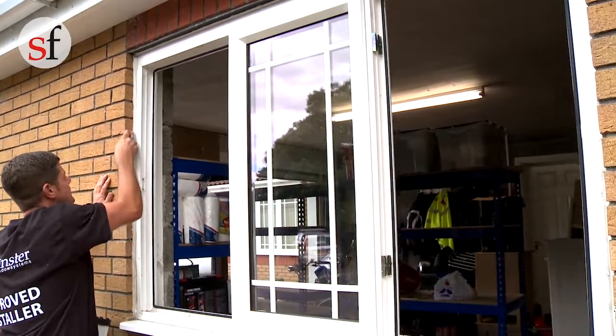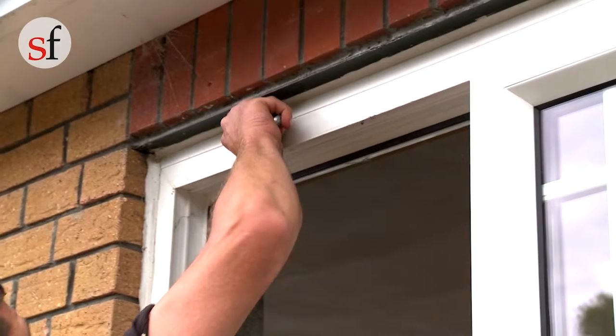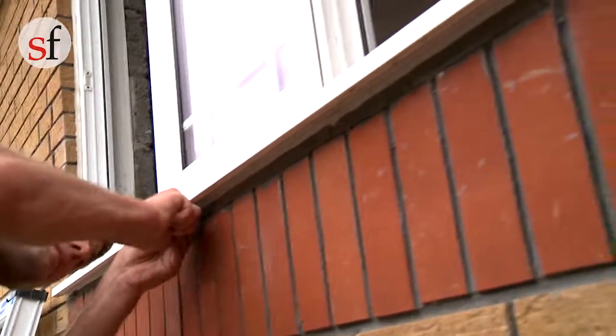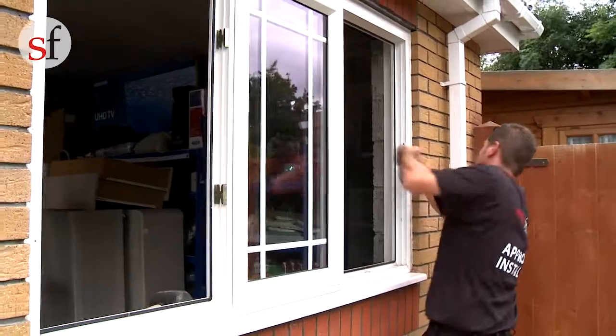Break the bond between the frame and the wall by running a sharp blade around the edge of the frame. When ready, remove the fixings around the frame.